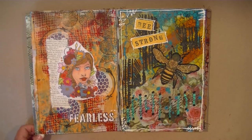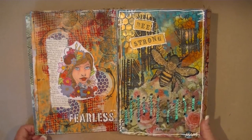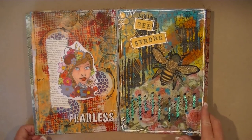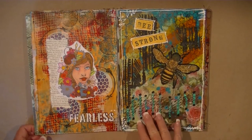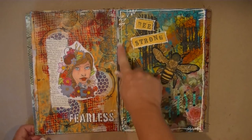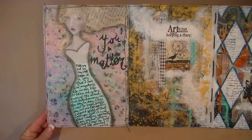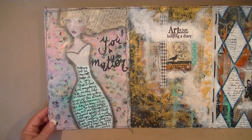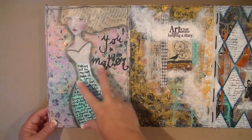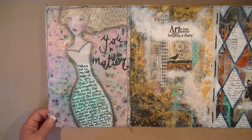Jenny Cagle had done a canvas on her blog and YouTube, so I did a journal page based off her canvas — I was totally inspired. This page has a lot of napkin collage behind it, stenciling, texture paste, and dimensional writers. There's also a Tangie Baxter printable from one of her kits, and I just continued drawing a little skirt in for her with some journaling. And that Tam Laporte stencil — I use that a lot, I really like those.